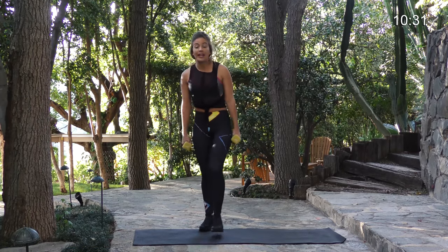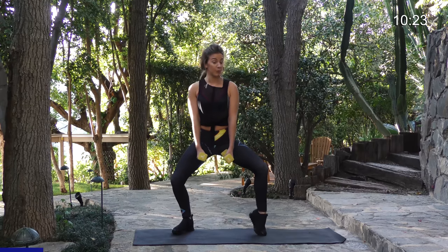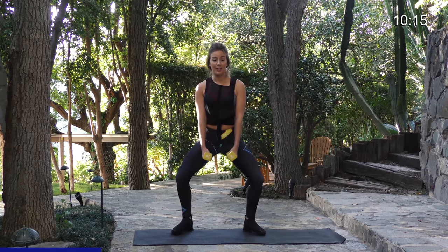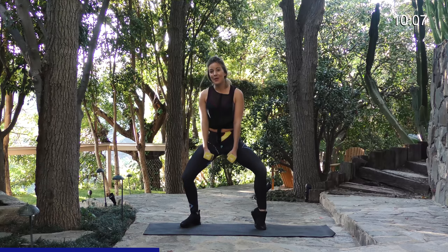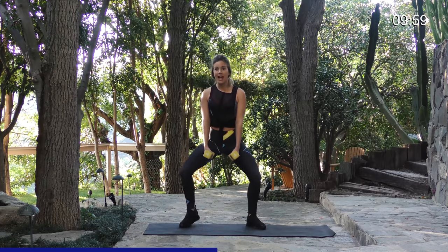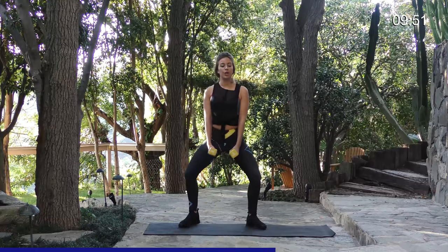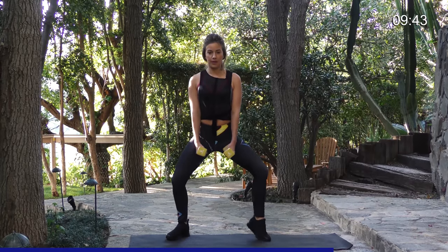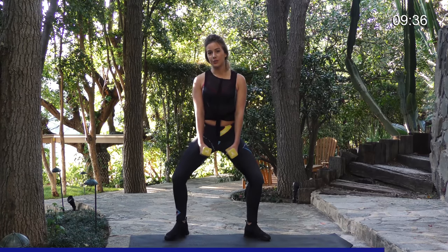Our next movement is going to be calf raises. What you want to do is get in your squat position and hold your weights in between your legs. You can either alternate one leg at a time or do them both at the same time, whatever is at your level of fitness. You're going to do 15 reps. I'm going to do one at a time, so if you're doing that, do 30 reps, which is the same as doing 15 with both. You should really be starting to feel this in your quads — it's a good movement for that.